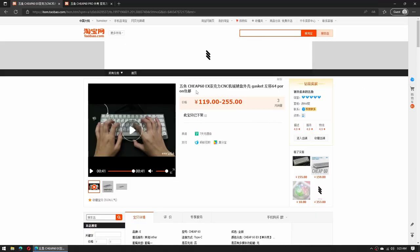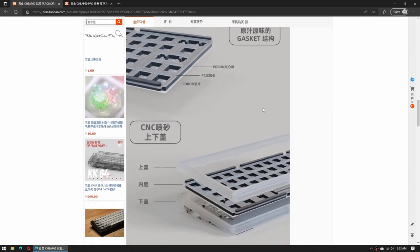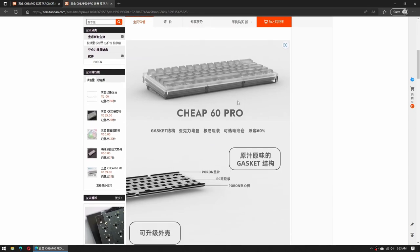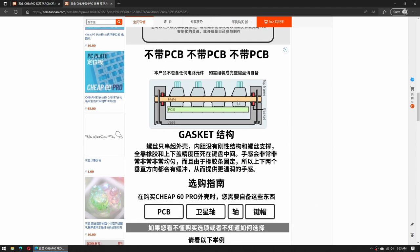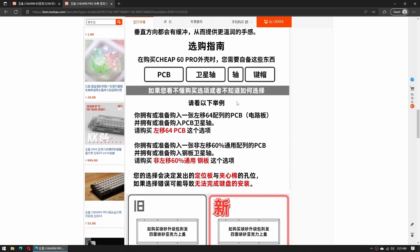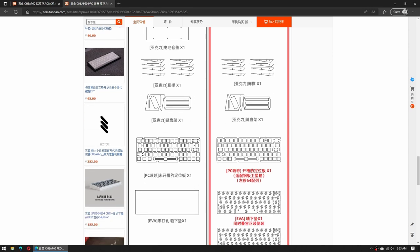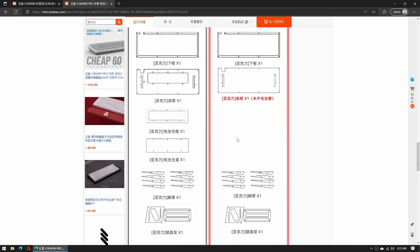Since I'm pretty adept at using Taobao, it looks like this model has pretty much been discontinued by its creator and is succeeded by the Cheap 60 Pro and Cheap 60 EX, both of which look like they've fixed heavily upon the gripes and frustrations I had with this Cheap 60 kit — like a better designed switch mounting plate that doesn't let you just rip out the keys. So if you were looking to get one of these, I would instead point you to getting the Cheap 60 Pro or EX.